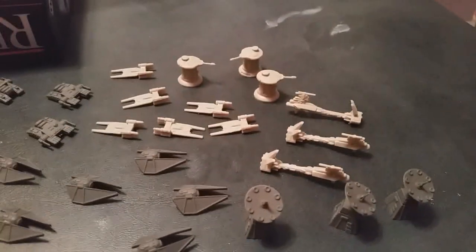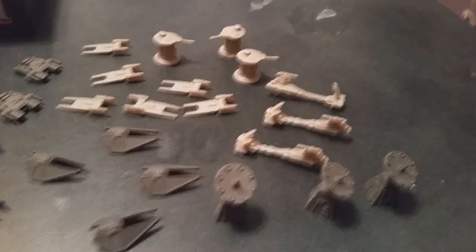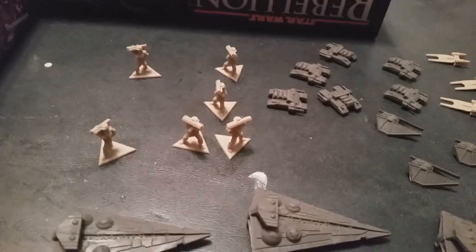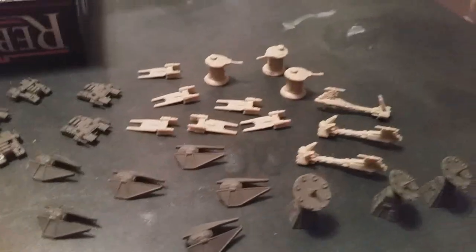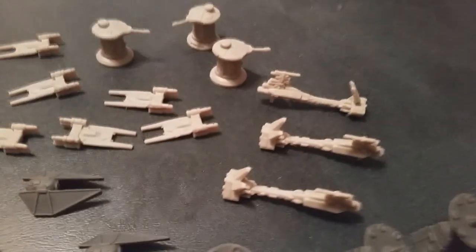Something I haven't done very well in my past videos — you can reference my Star Wars Rebellion painted pieces for that game set — is that I never show the pieces before they're painted. I think it would probably be useful to do a before and after, so I'm going to attempt to do that this time.